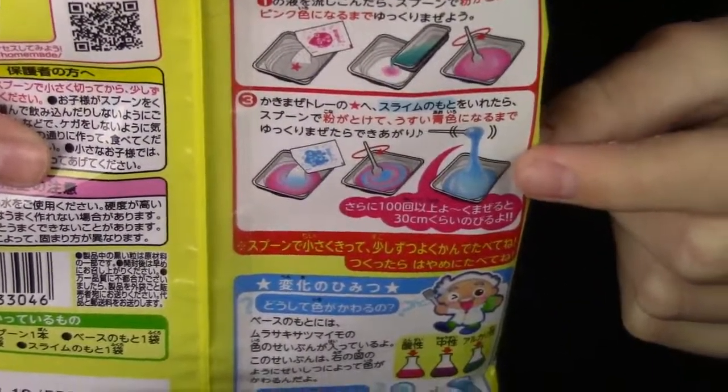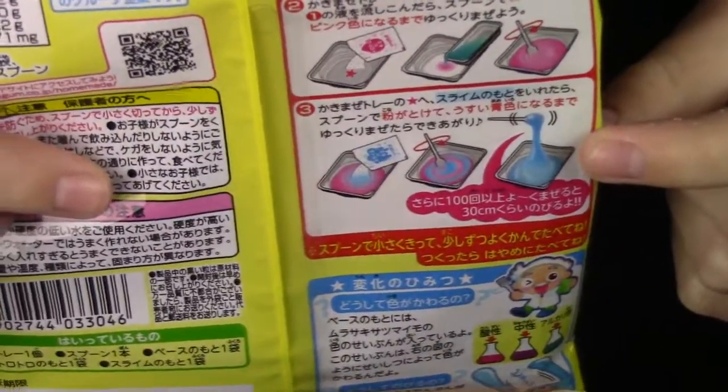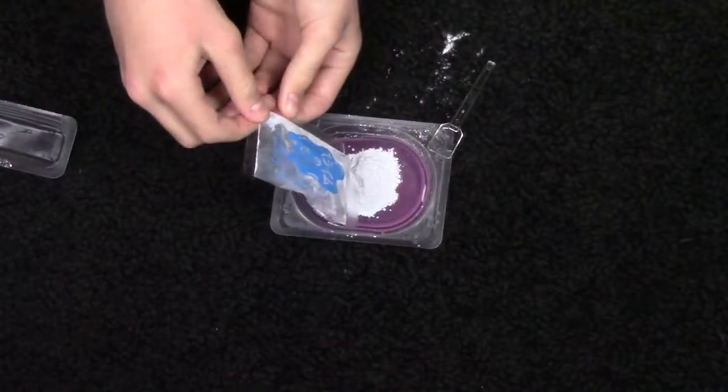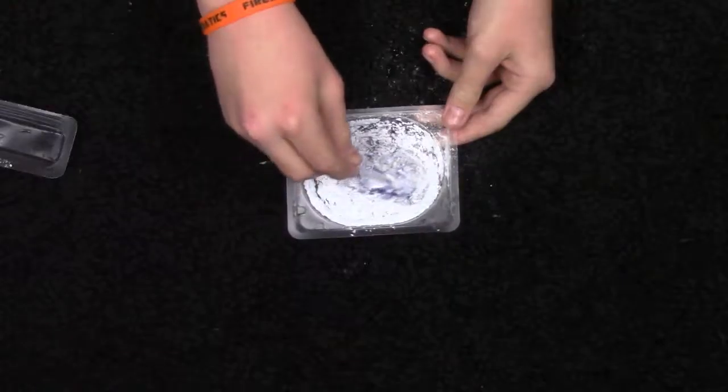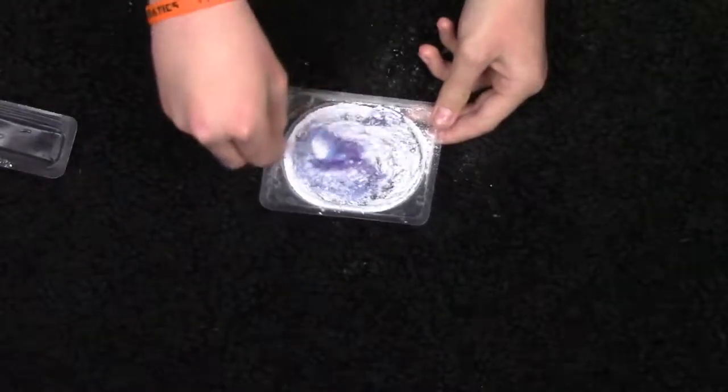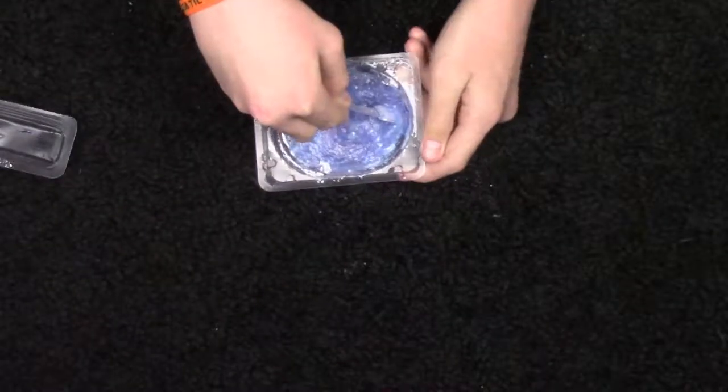We gotta take this blue packet and mix it up with this one. But the powder is just sitting on top. Oh, it's totally jello now. Look at it — it's turning purple. I can smell it, it's so strong. Weird.